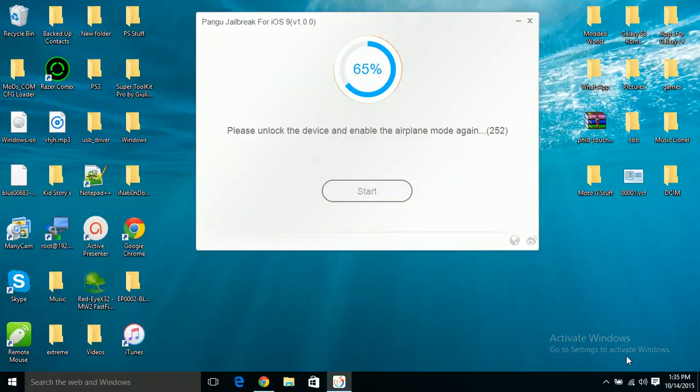The problem was that my device automatically kicked itself out of airplane mode once it restarted. So I had to put airplane mode back on. You should have your device in airplane mode before you start and while it's telling you to unlock. Now please unlock your device and run the Pangu app — click on it, and if it kicks you out, click on it again. This is good that I'm getting these errors so I can explain them properly.